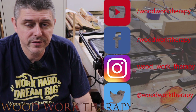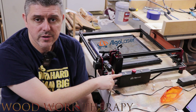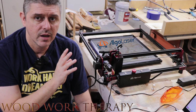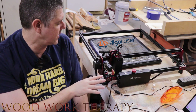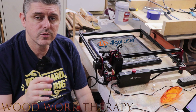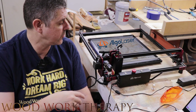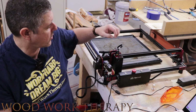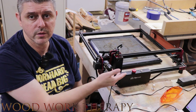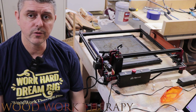Thank you very much for joining us here at Woodwork Therapy. In this video, we're going to be going over the Elgo Laser DIY Kit, which is a do-it-yourself upgrade kind of kit. This kit actually allows you to go out and purchase additional components over time to upgrade the unit — longer beds, a more powerful laser module, or even a new main board. That's what we're going to be going over in our review today.